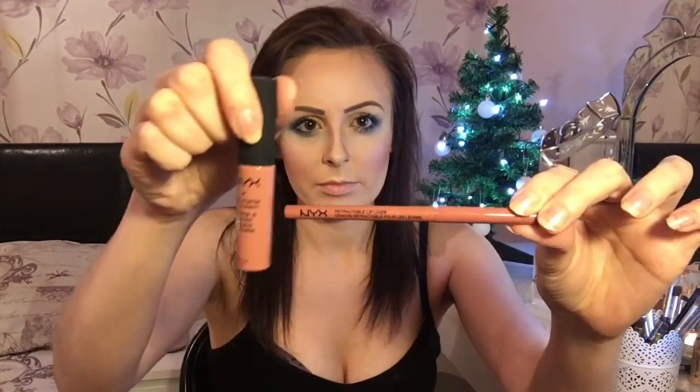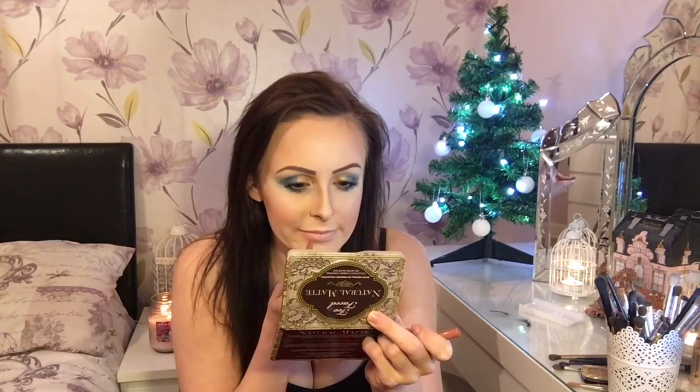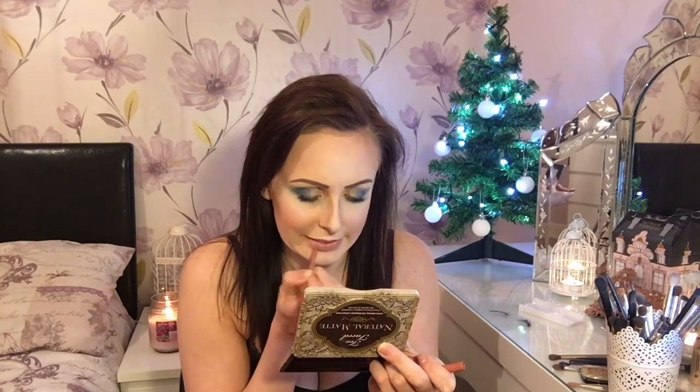Then I'm going to be adding my false eyelashes and glue, but I won't put them on until after I've done my lipstick. I'm using NYX's Retractable Lip Liner in Nude and NYX's Butter Gloss in the color Stockholm. I've applied my glue to my lashes and I'm leaving those to dry while I apply my lip liner and lipstick — just filling in my lips with the lip liner and going over the top with the butter gloss, waiting for it to go tacky.